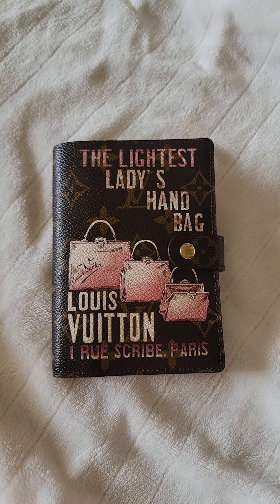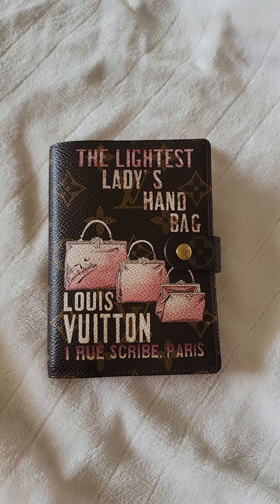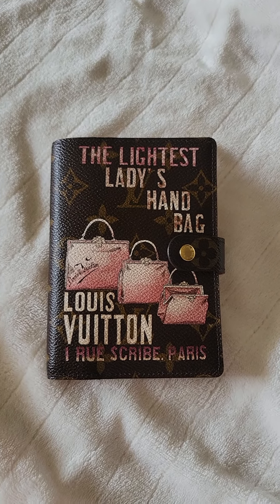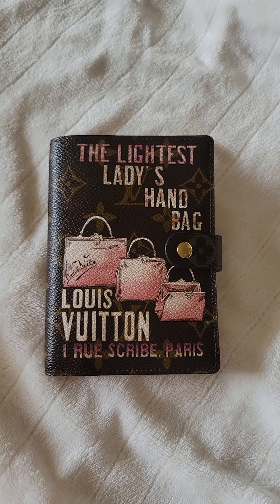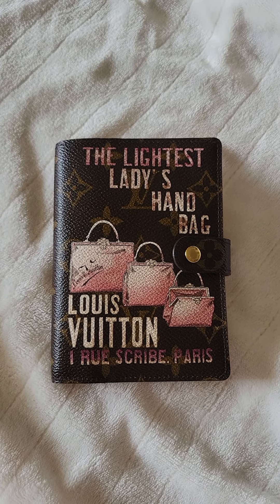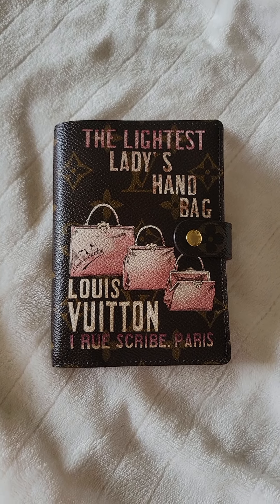It is the Louis Vuitton monogram and this is the old edition from the I Ruse Gride Prayers. I got this beauty on one of the Facebook groups. I've been eyeing this agenda in every group, on Poshmark and Fashionphile, and I've been on eBay trying to get my hands on this collection and I finally did.